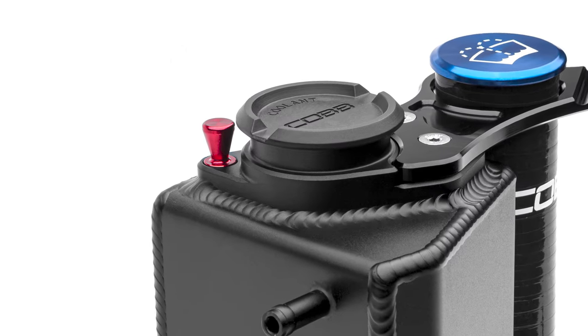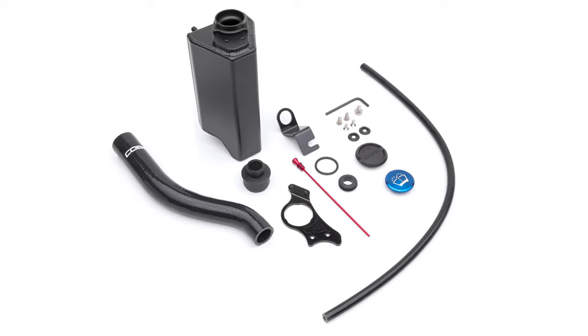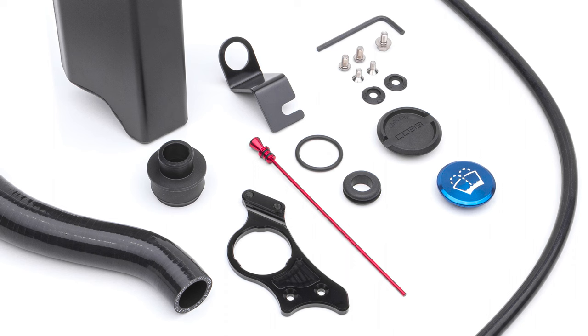But, assuming you're not Superman, we provide a pretty red anodized dipstick that you can conveniently use to investigate the coolant level with your normal eyeballs. The tank is mounted to the car with a powder-coated stainless steel bracket on the bottom, secured to the body by a single bolt, and to the tank itself by a rubber isolator.